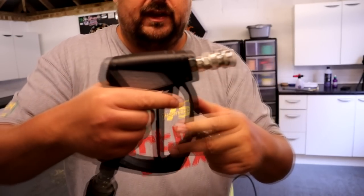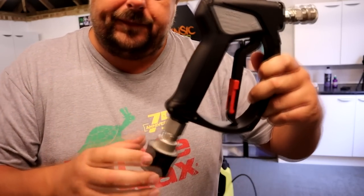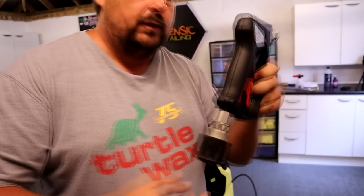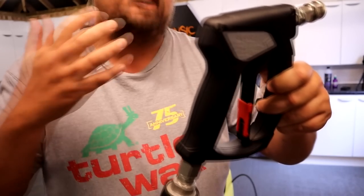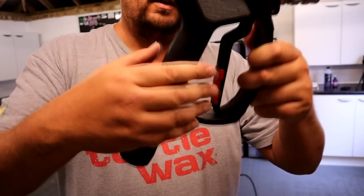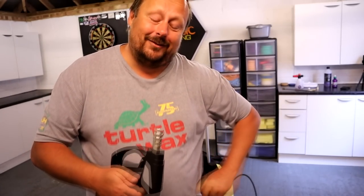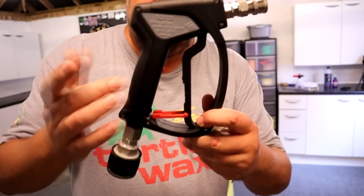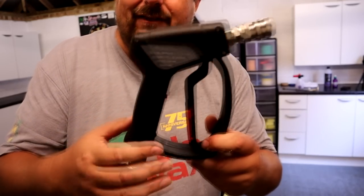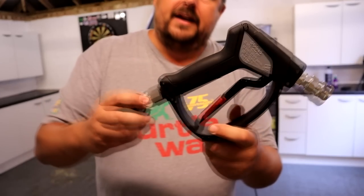You can unscrew your Karcher fitting, screw the quick release one in, and pop your snow foam straight into the quick release system of this gun — very easy to do. It also has a swivel so you're not coiling your hose whenever you handle it. It has a trigger lock because these guns are quite dangerous — if you accidentally squeeze it, the pressure coming out can be very dangerous.